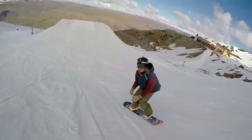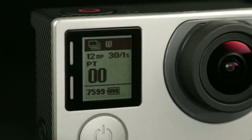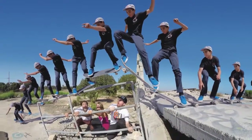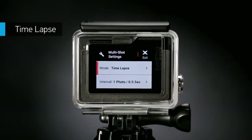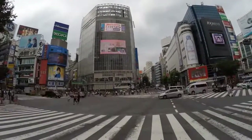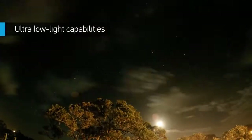Hero 4 Silver captures 12-megapixel photos and blistering bursts of 30 frames per second — an unbeatable setting for moments you don't want to miss. Time-lapse mode lets you shoot at set intervals from half a second to a full minute, great for gear-mounted shots when the shutter button is out of reach.